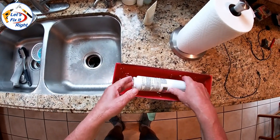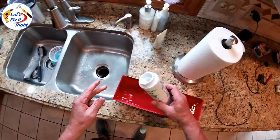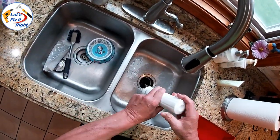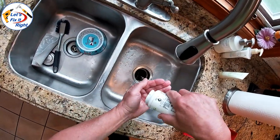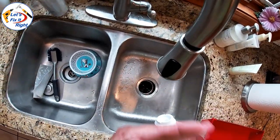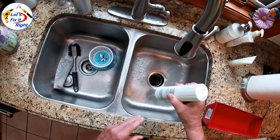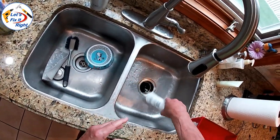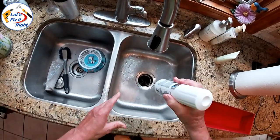After letting the filter soak for one day, I cleaned it a couple of times to flush out as much of the white vinegar as possible. While doing this, it's a good idea to determine if you can taste any of the vinegar in the water before you place the filter back into the refrigerator. It's important to flush out as much of the white vinegar as possible so it cannot contaminate your ice cubes and drinking water.